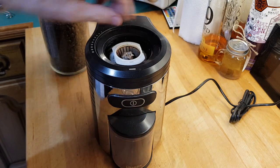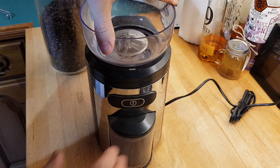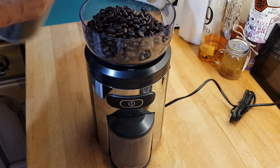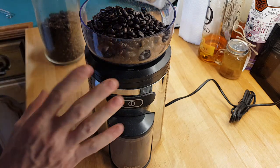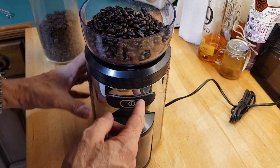It literally just fits in — pop the top on, set it to fine for me, then get the beans in and go. I've had the crop grinders and everything, but this is the first burr grinder I've had and I find it a lot quieter than all the others.